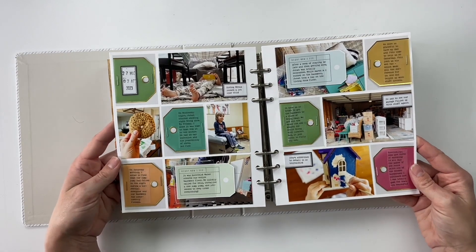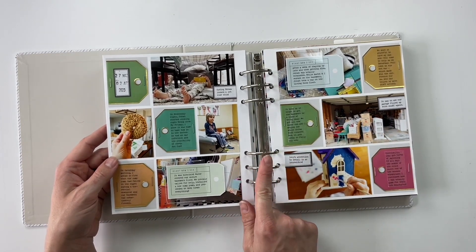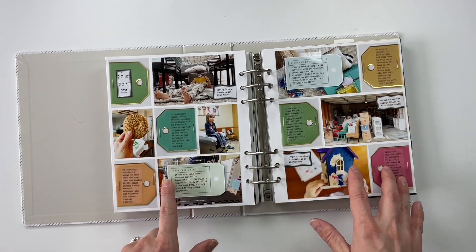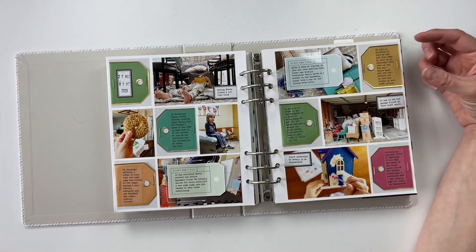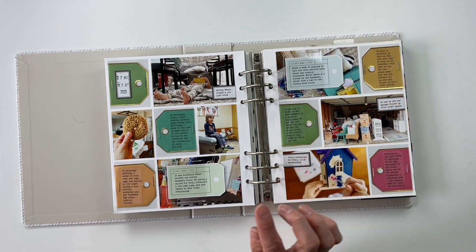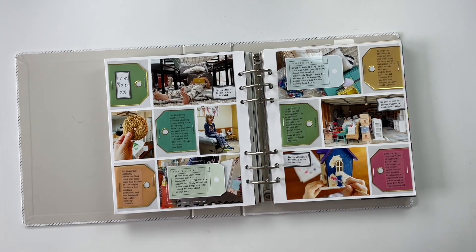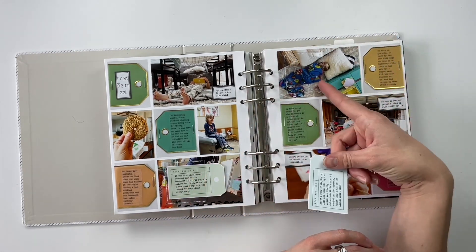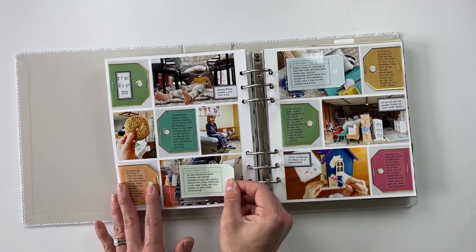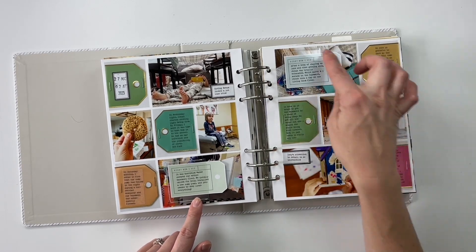My next Project Life spread is using — I believe — the March or April Stories by the Month kit. It came with these vellum colorful tags that I cut apart and added into the sections of my Project Life spread, stapled them on, and then printed my journaling on top of clear matte sticker paper — which is generally what I do for pages like this — trimmed it down, and stuck it on top of those tags so I could get more journaling on them. There are also two little tags that pull out and reveal more photos behind them — I cut those out of a journaling card. For the little pockets they go in, these are plastic pockets I made using a transparency and stitched with my sewing machine.